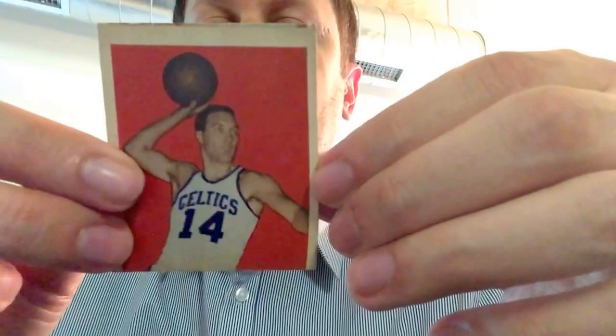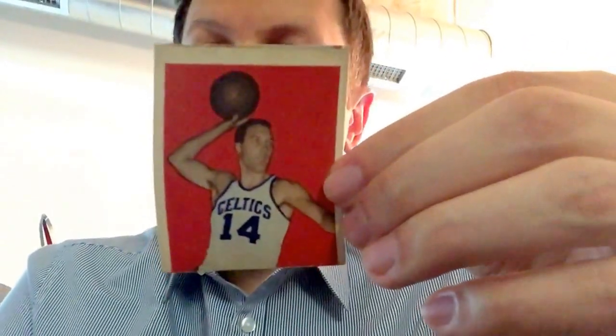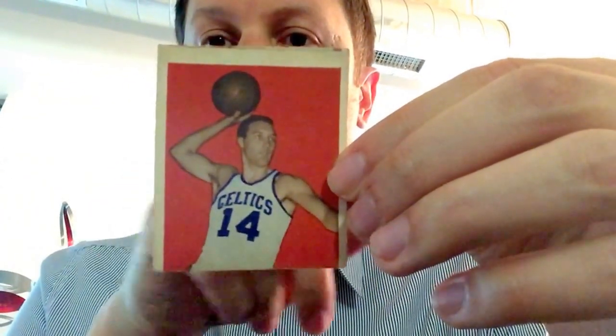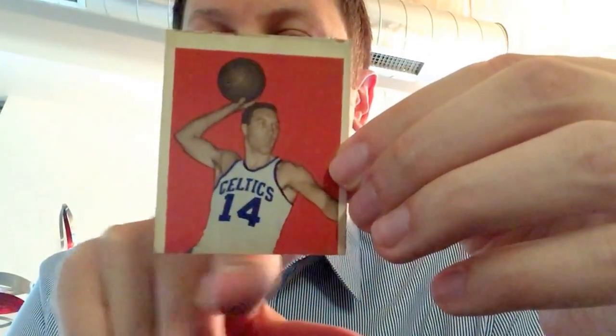This is number 19, Eddie Ehlers. I pulled this card out because look at it — it's miscut. You can see almost the very top of the prior card on the sheet at the top, and then the bottom is miscut as well. There's no bottom border.